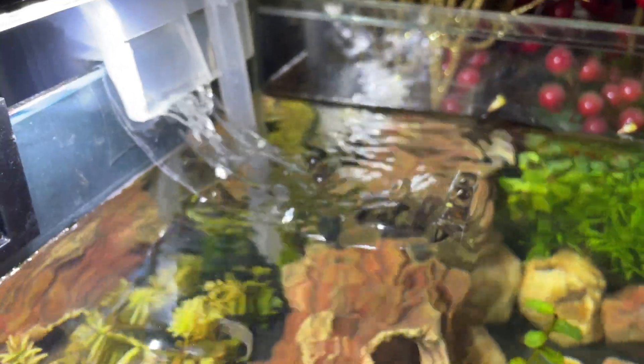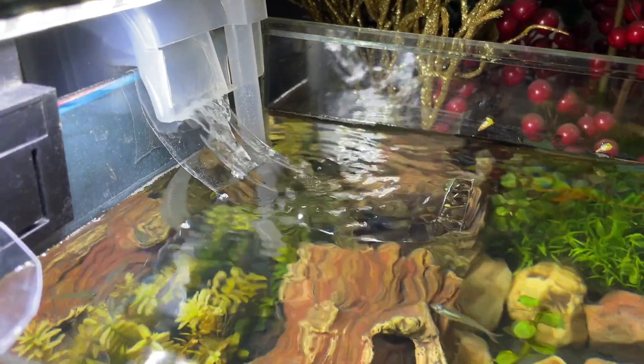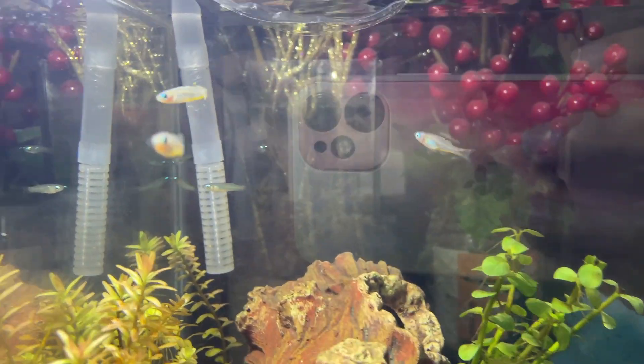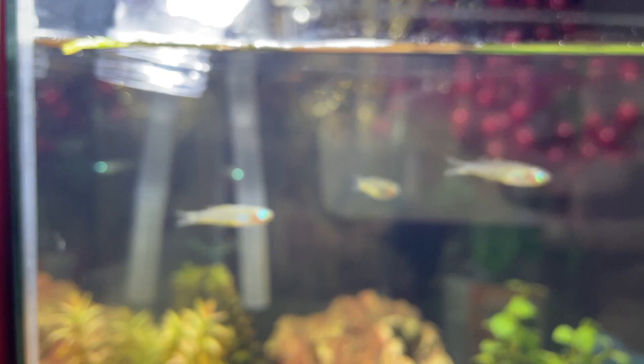By the way, this is my DIY feeding cone, which is a cheap light and a cheap filter that I customized by putting in a flow diverter, so the fish won't have problems with the flow when the water hits.